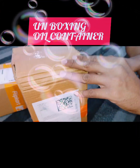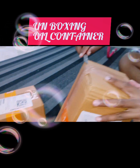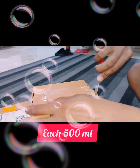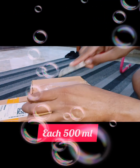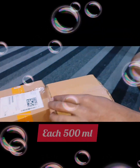Hello, welcome to my channel. I will show you an unboxing video. Kitchen essential products — I ordered an oil can for the kitchen and I will show you how it is useful.